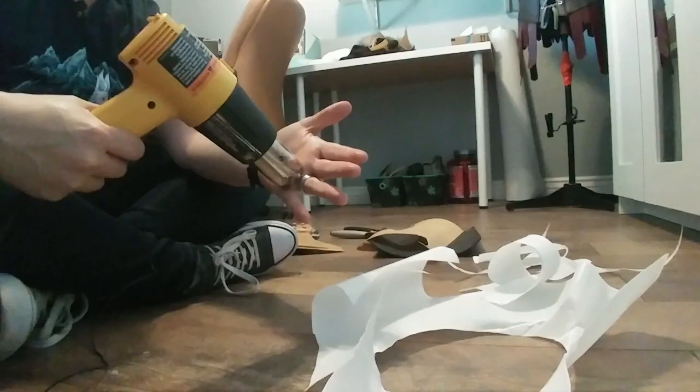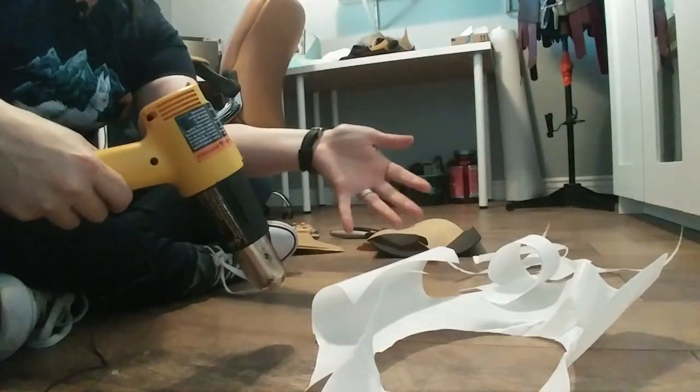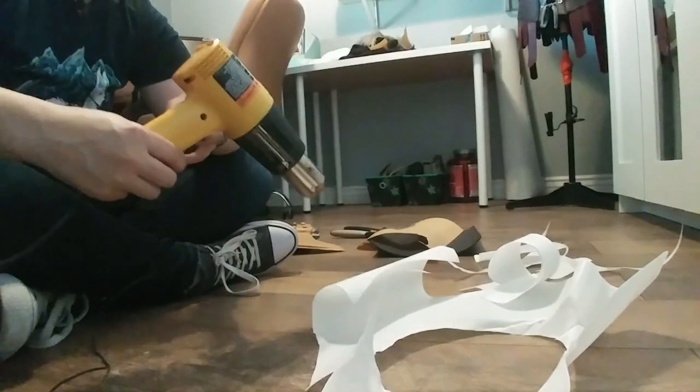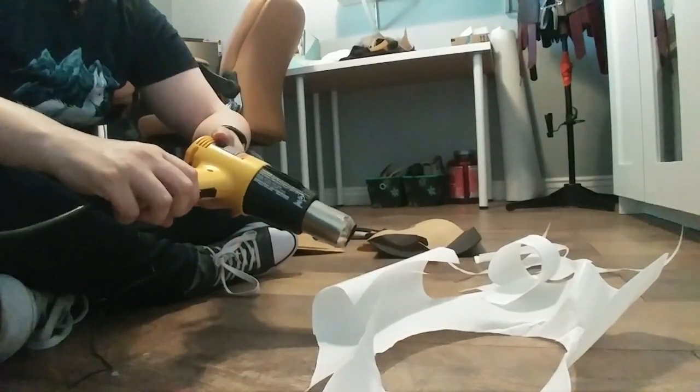Don't touch your skin to it while it's hot — it will pull your skin off. It gets very, very hot, depending on the type of heat gun that you have, literally hundreds of degrees. So be very, very careful.